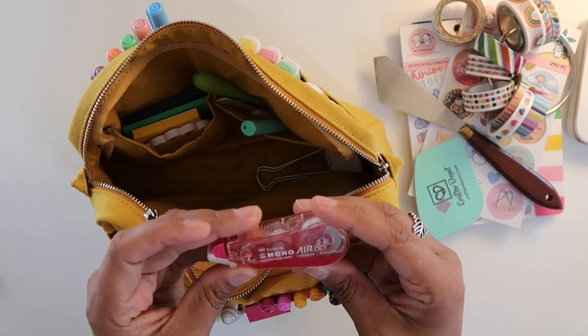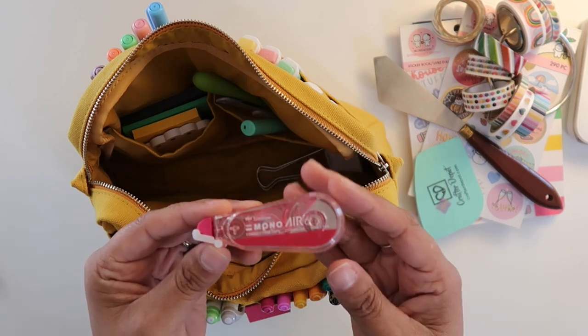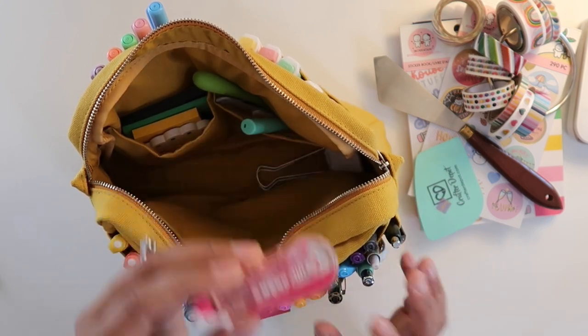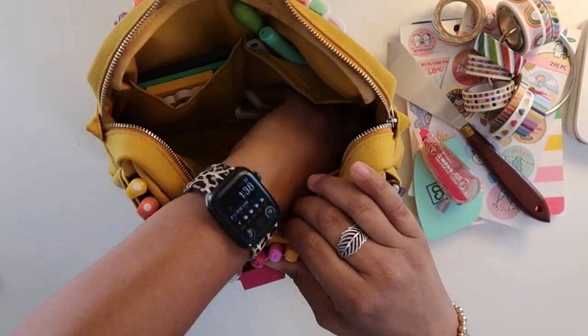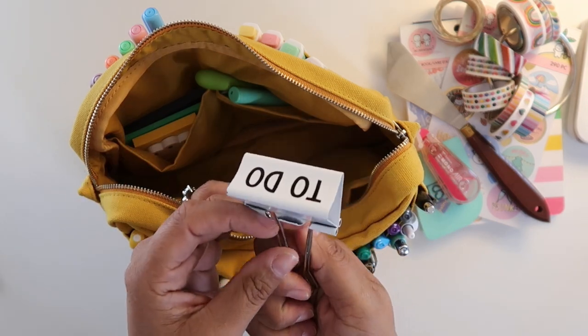Next I have a Tombow whiteout. I like this one a lot — I ran out of my standard Bic whiteout you can find at Walmart, Amazon, and Target, and I just popped this in my bag because I do use whiteout in my planner. Next up is a binder clip — I think I got this from the Target dollar spot.